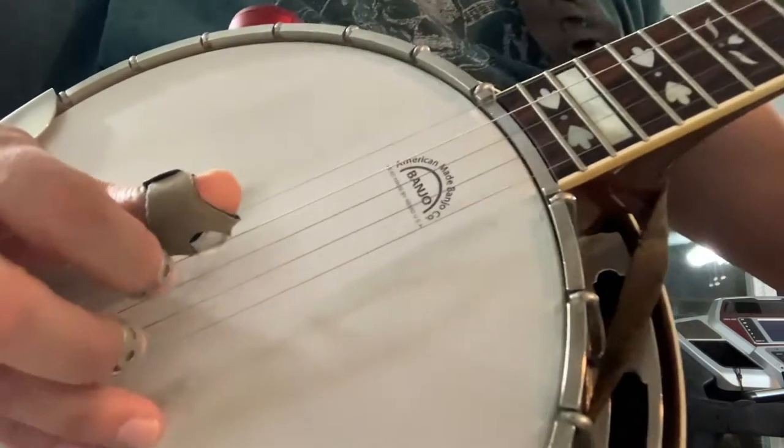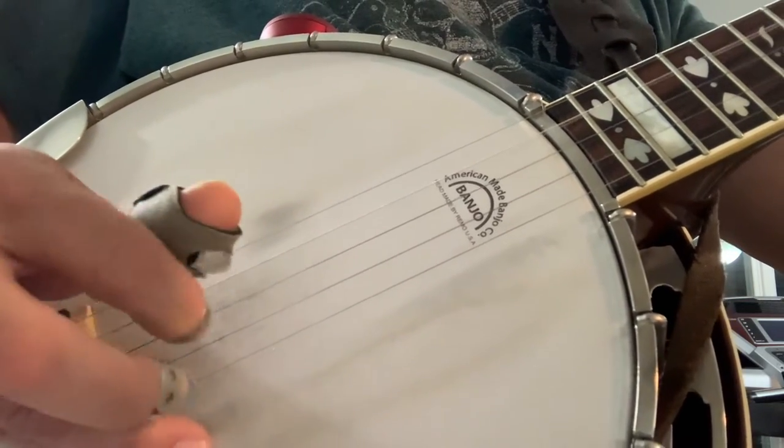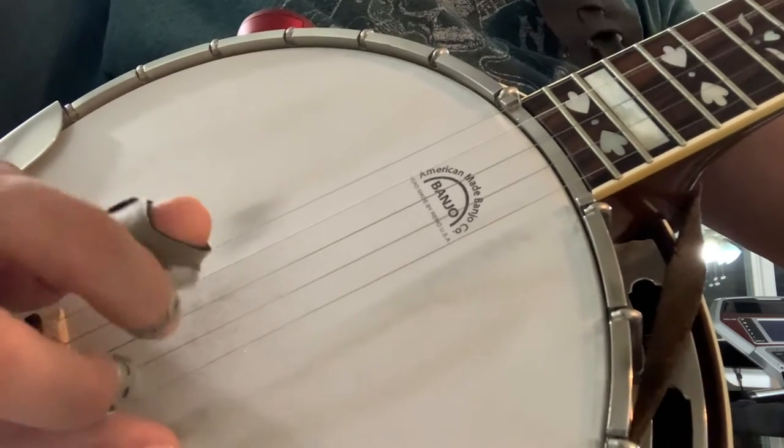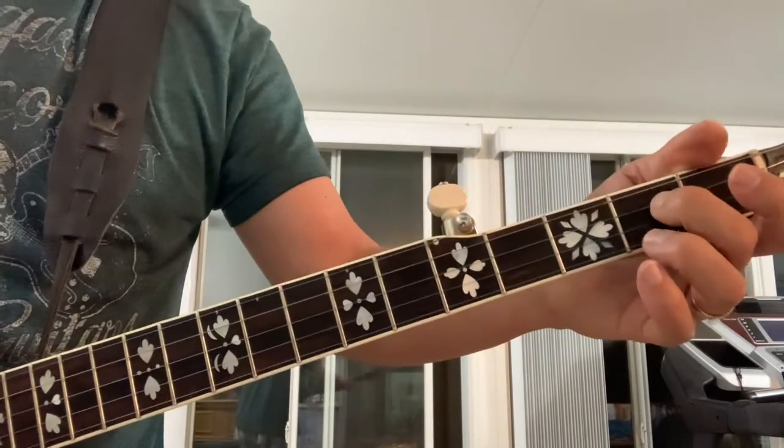So it's not quite a regular forward roll. And then you just end it the same way as the first video.